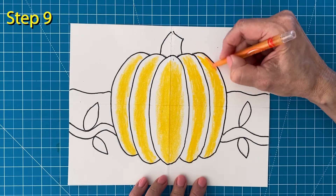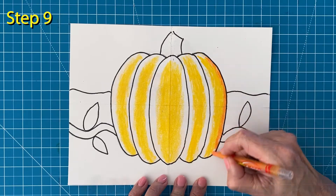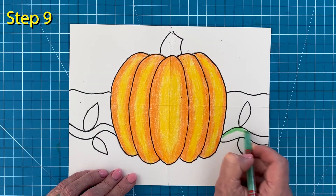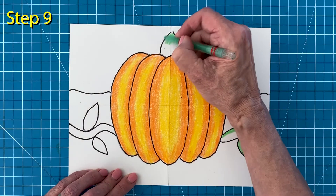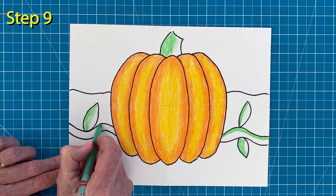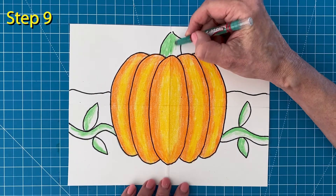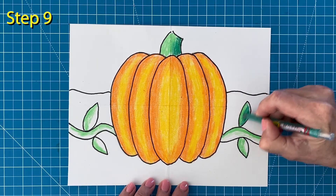Now you can fill in the rest of the pumpkin with your orange crayon. Try to overlap the edges a bit so you get a softer blend. I'm going to use the same idea with my green crayons for my vine and stem. Fill in half of each with a yellow green crayon first, then come back and fill in the rest with a grassy green color. Try to overlap the edges here too so you get a softer blend.